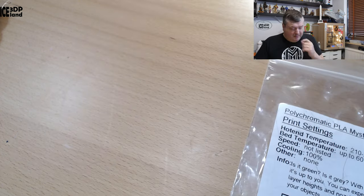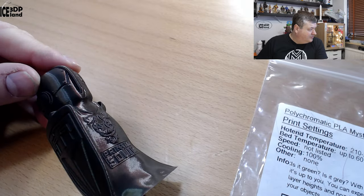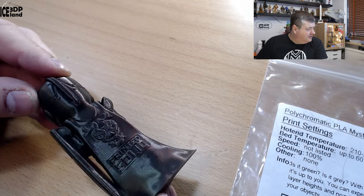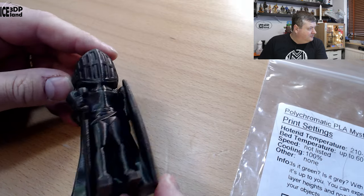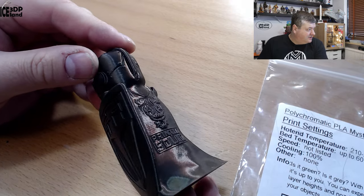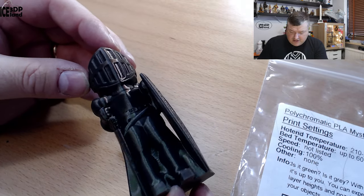So let's have a look at the other prints. Here's a layered print — it's a dark color but you mostly see the green, with the gray appearing in the shadows and green in the highlights. It depends on the angle you look at it, and seeing it on camera doesn't really do it justice. The color changes quite a bit.